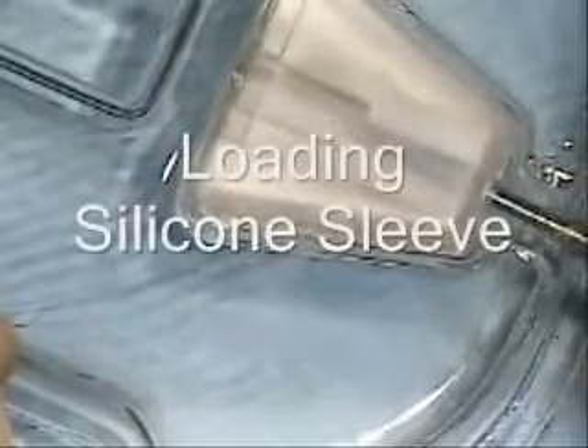The first thing we'll do is load the plastic silicone tip onto the tip of the silver tip injector. You need to push the injector all the way in so the metal tip will protrude. The package already comes with the plastic sleeve loaded — you just push into it, pull back, and the silicone sleeve is now on the injector tip.